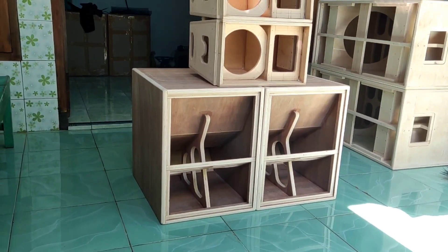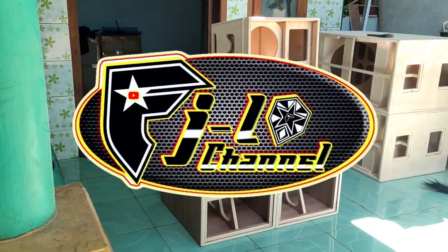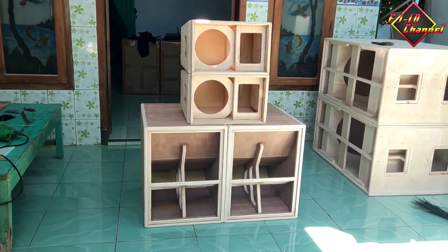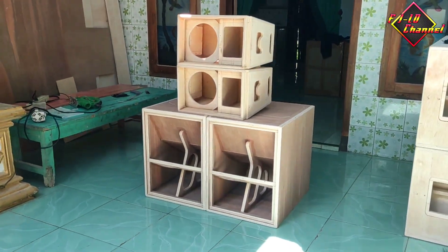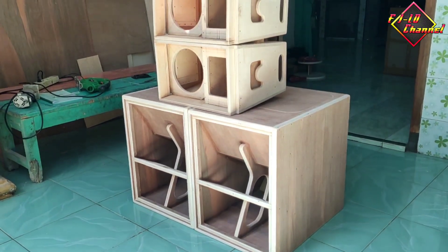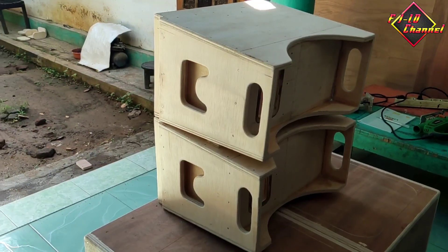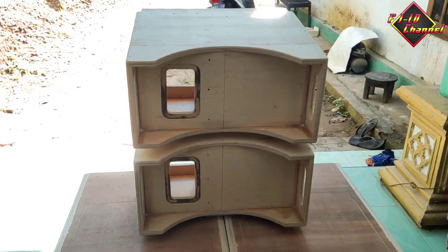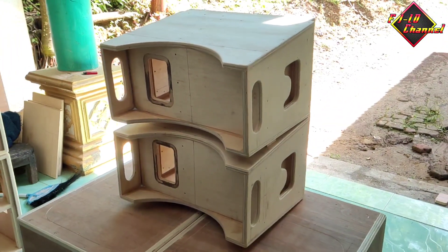Halo teman-teman, assalamualaikum warahmatullahi wabarakatuh. Selamat datang di video ini. Di video kali ini saya mau mereview box speaker yang sudah saya buat. Ini adalah spek rumahan atau juga bisa buat miniatur, yaitu pakai subwoofer yang bawah ini pakai 12 in, yang atas Lineray pakai 8 in single plus tweeter. Ini pesanan dari kota Bogor, Jawa Barat.